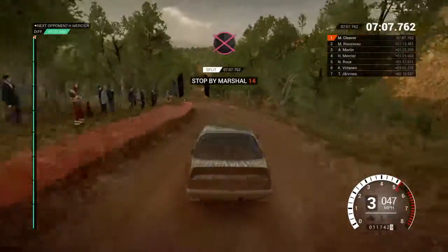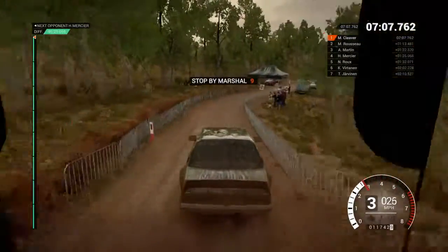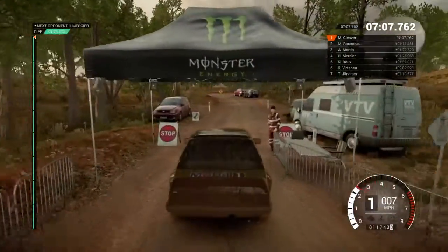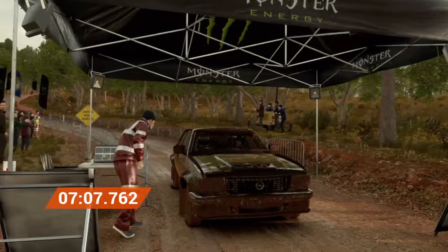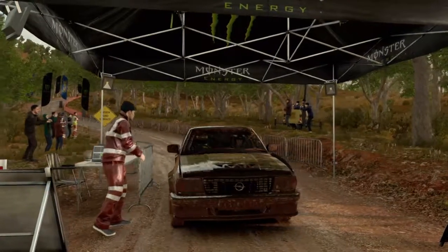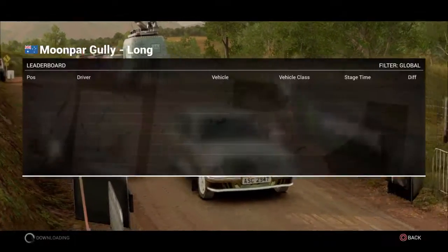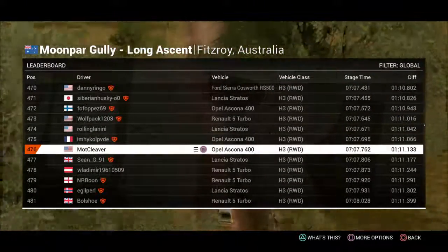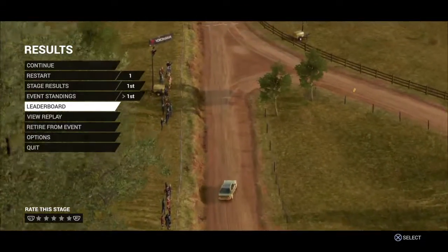Okay, get her up to the marshal. Perfect, great result, well done! Yes. So we'll be right back.